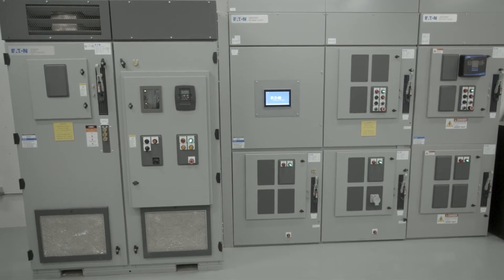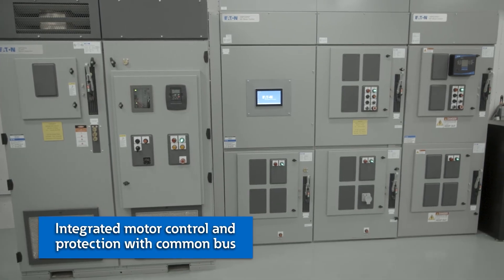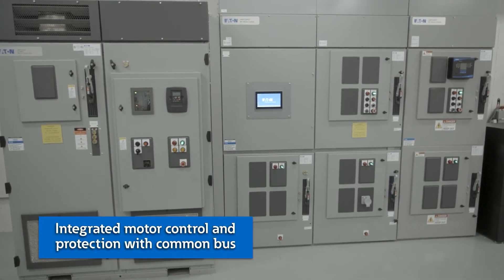Did you know that globally, Eaton is the industry first to offer an integrated lineup of medium voltage motor control and switchgear products connected to a common bus? All types of motor starters, load break switches, integrated medium voltage VFDs, main and feeder breakers can be integrated into an AmpGuard integrated control gear. These sections can be integrated together for limitless configurations, not just for medium voltage control but for distribution as well — all of this saves you valuable footprint for your application.